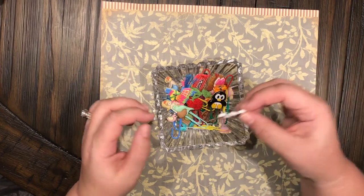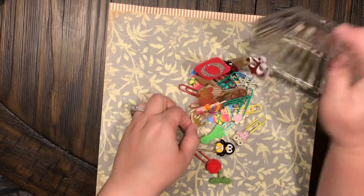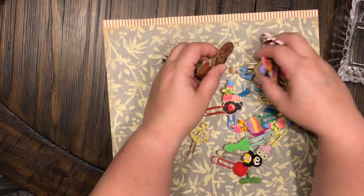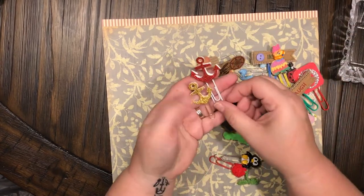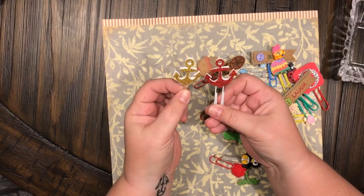For those of y'all that don't know, I have a thing for anchors — it's the name Anchor Life 5. These are just stickers and I did them double-sided.